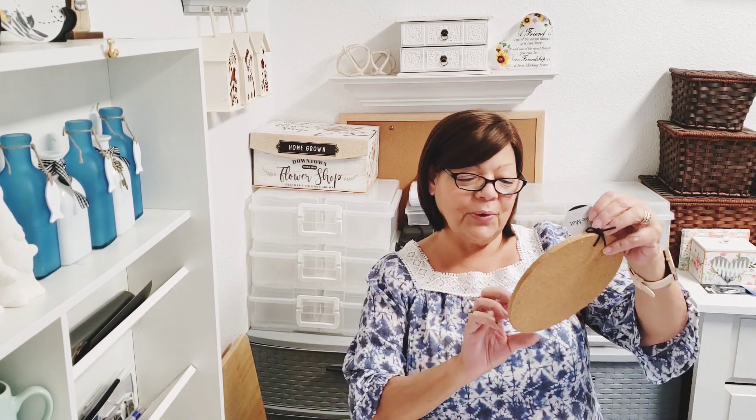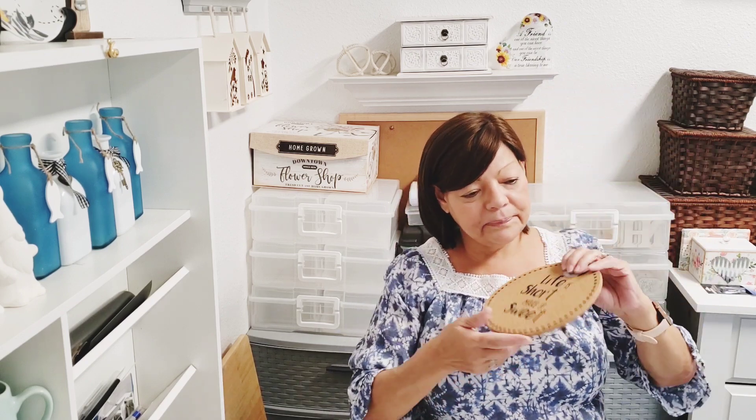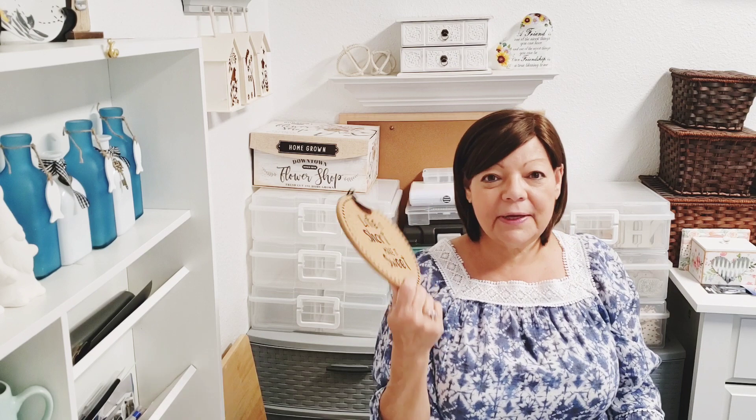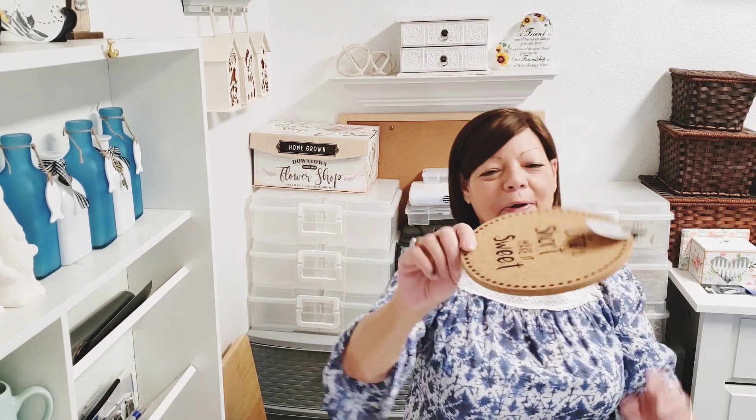Finally, another wishlist item — a table mat that says 'Life is Short, Make it Sweet.' I thought that was so cute. I'll probably hang it in my kitchen and also use it as a trivet to put hot pans on. The little cork pads are really cute too. I thought I missed the boat on these but I found them, so yay! That's it for my Dollar Tree haul today.